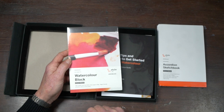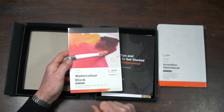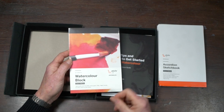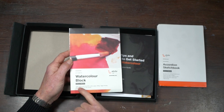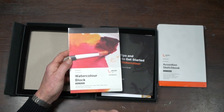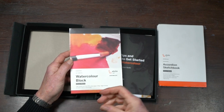If you could afford one that's 100% cotton that would be ideal, but 50% cotton is better than wood pulp alone, and it is vegan friendly. At 300 grams per square metre — about 140 pounds in weight — it really is a nice starter weight. Cold press, also called 'not', gives you a medium sort of texture, which is great when you're beginning to play around with watercolor.